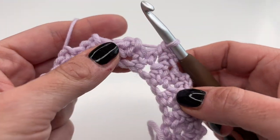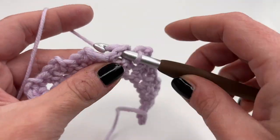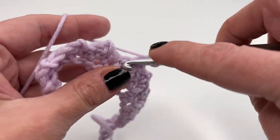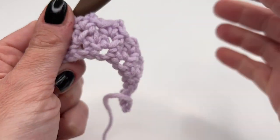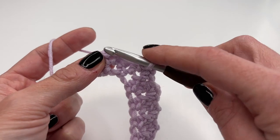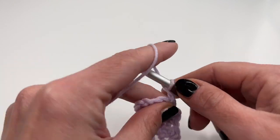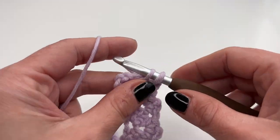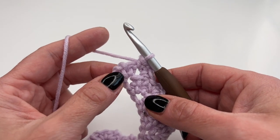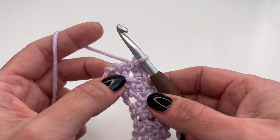It's a super easy and fun pattern. Go into the next chain two space, work a single crochet, chain two, and one more single crochet. Keep repeating until you reach the last chain two space — single crochet, chain two, and single crochet.